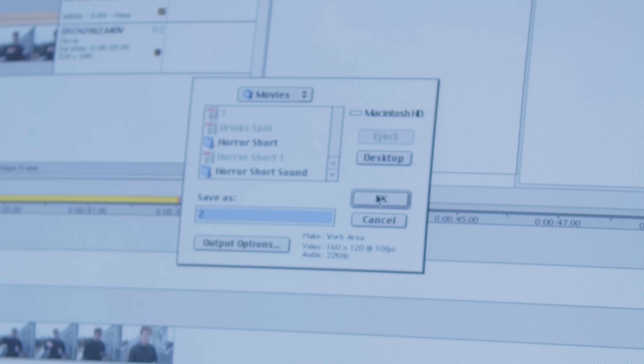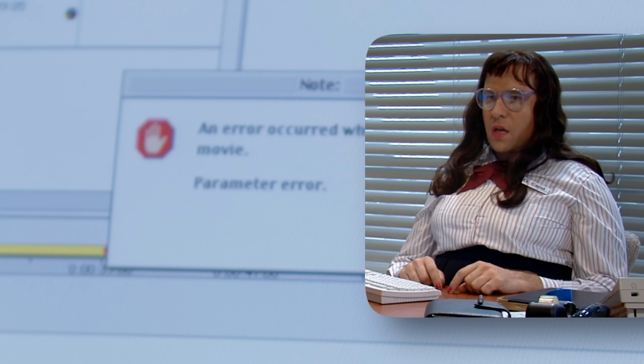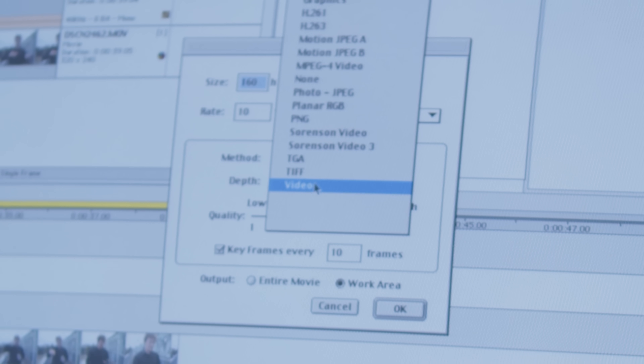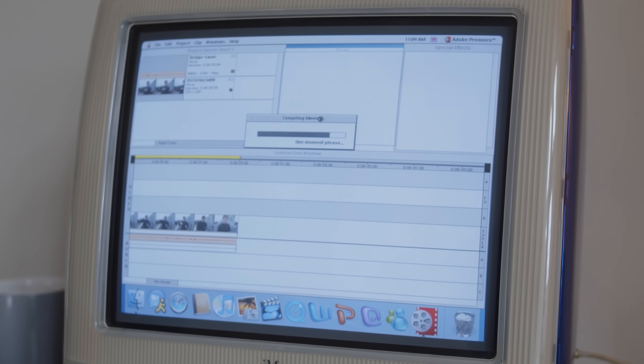Well, dear viewer, think again. For Premiere 1.0, it says no. So I go down here and I click the option that says video, which of course works immediately, because what could really go wrong with a simple video encoder? Sometimes you can't go wrong with just the good old-fashioned video.